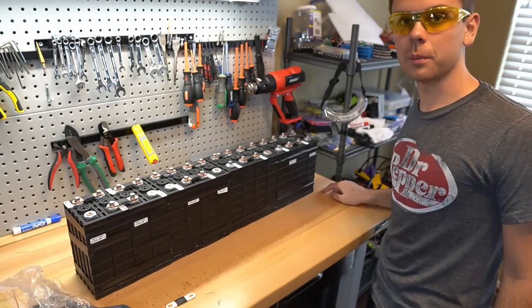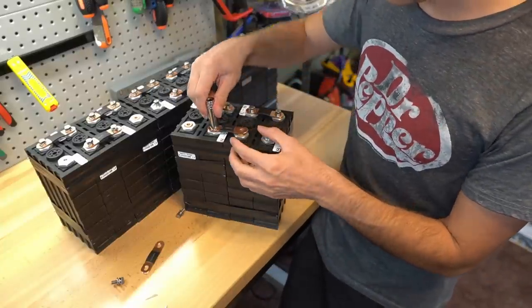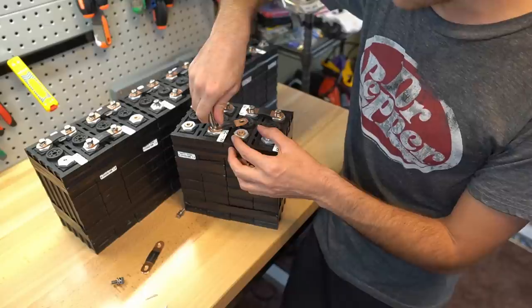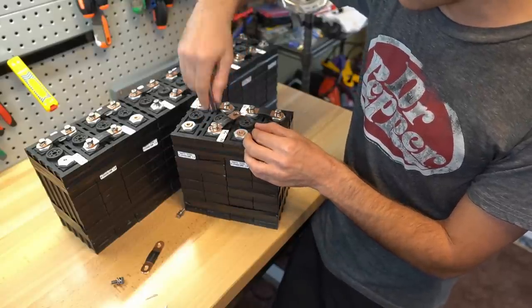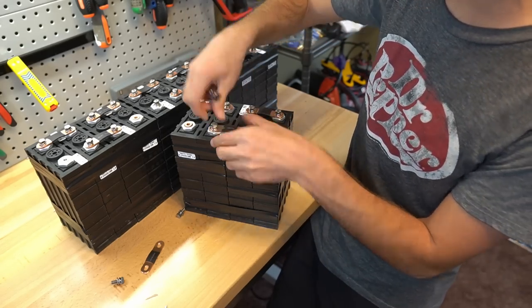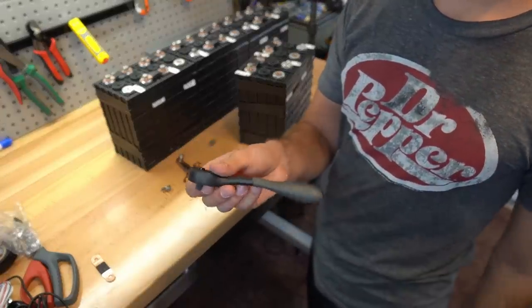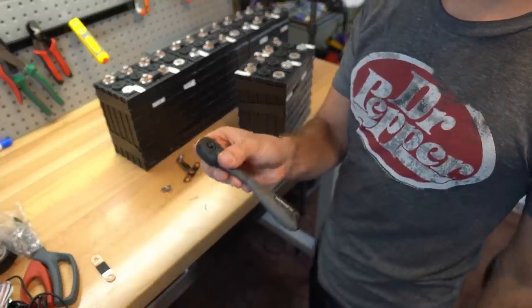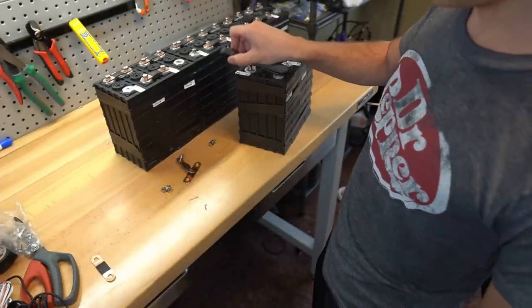Check out how easy it is to short these battery cells. If I'm trying to loosen this, see how the bus bar turns with it — you can easily do this too quickly and short out the cell. So be very careful when tightening and loosening bus bars. I highly suggest using an insulated wrench or ratchet. This is a cheap one from Harbor Freight and it will not short out on these battery terminals.